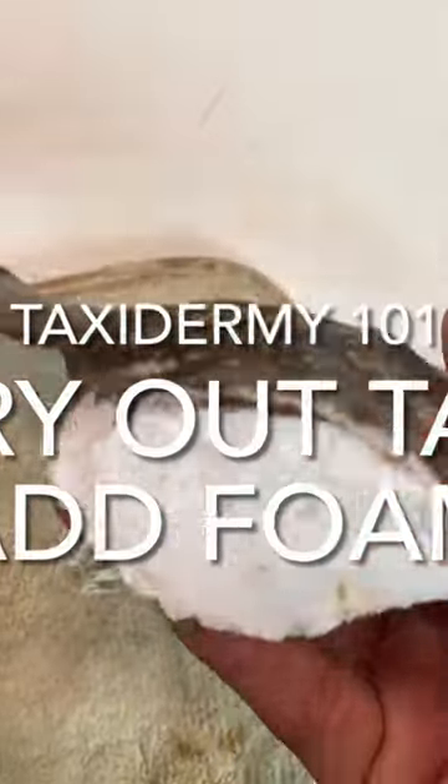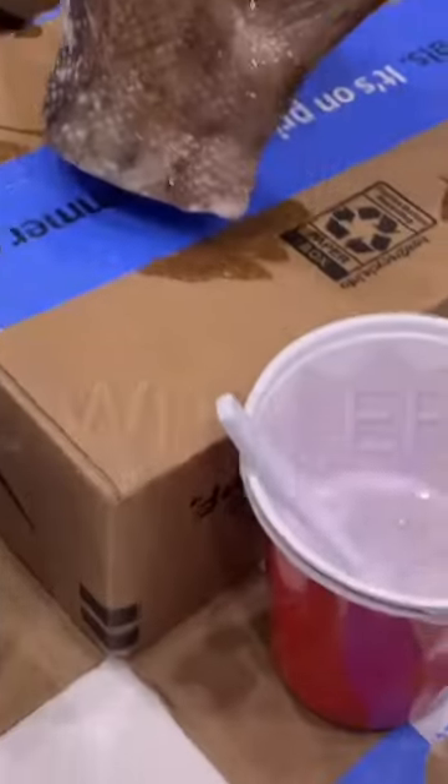Do you want to make a fishtail trophy? I dried this fishtail out for two weeks, filled the center with foam, and now I'm ready to epoxy it.